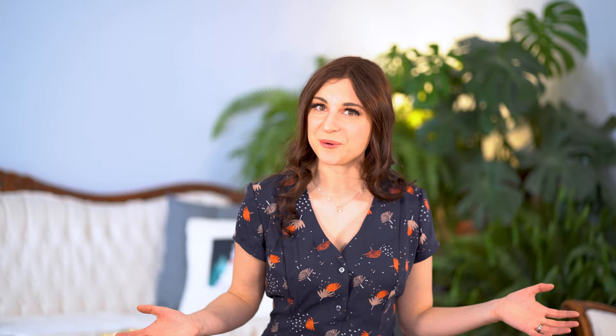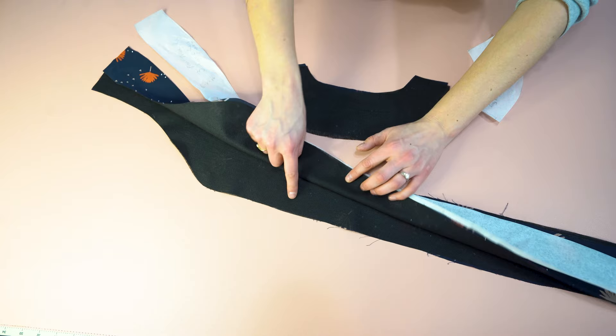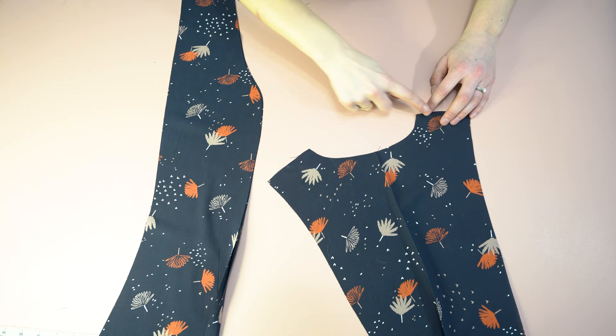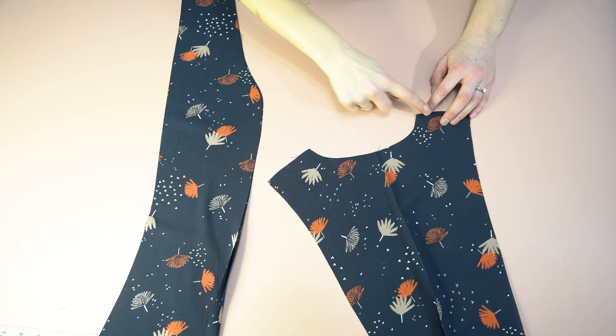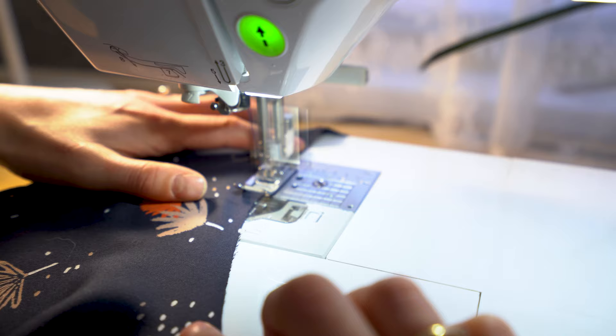Step one is going to be fusing the interfacing. We are going to take the facing pieces of the back neckline and the two front pieces, and fuse that on. Next, we're going to stay stitch the neckline — from the shoulders to the center, and on the front pieces, down from the shoulder to the center front. You want to go within that seam allowance, about a quarter of an inch. As long as you do it within the seam allowance, it's not a big deal.